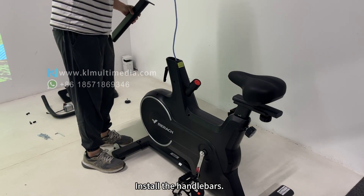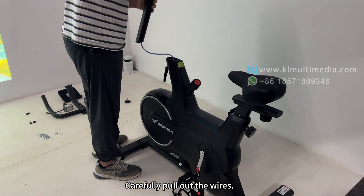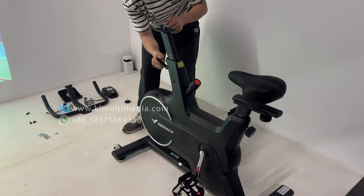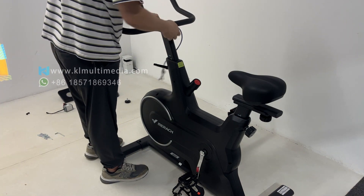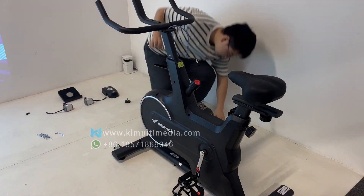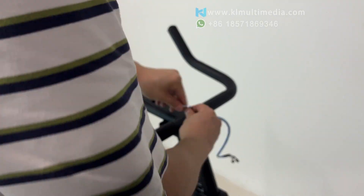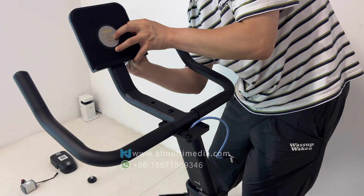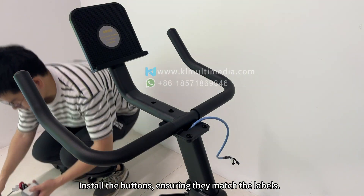Install all the handlebars. Carefully pull out the wires. Install all the buttons, ensuring they match the labels.